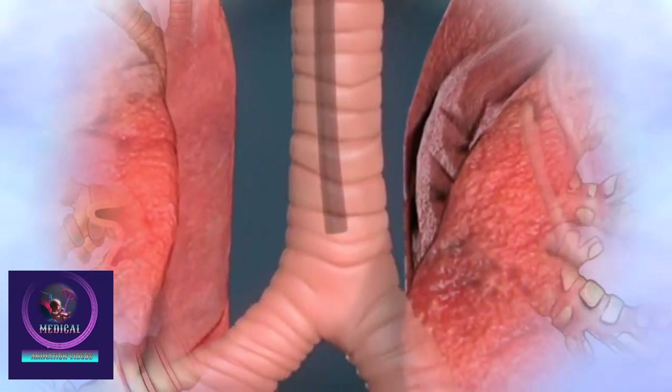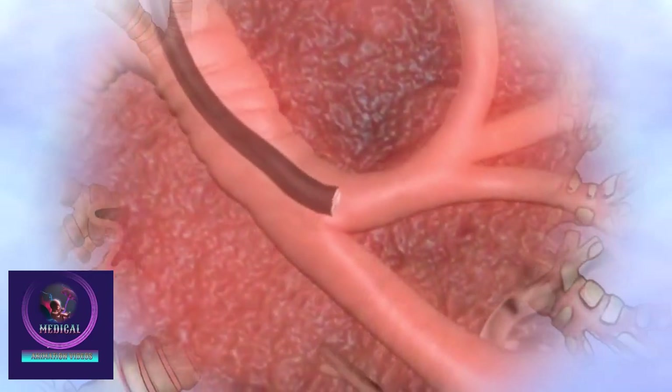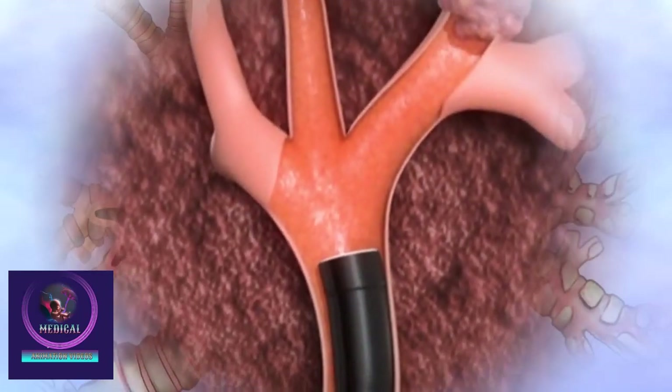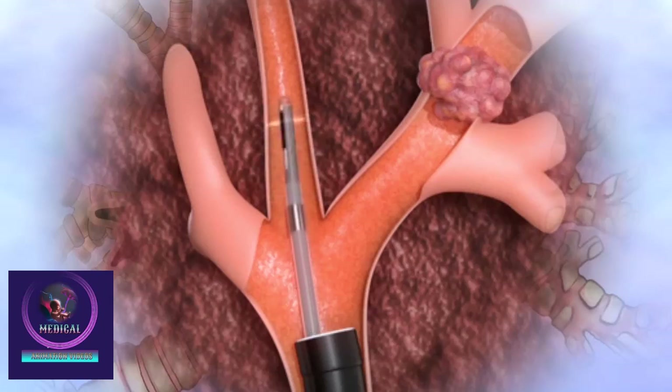A lung biopsy using a guide sheath is a precise, minimally invasive procedure for diagnosing lung diseases. The process starts with patient evaluation, obtaining informed consent, and fasting.